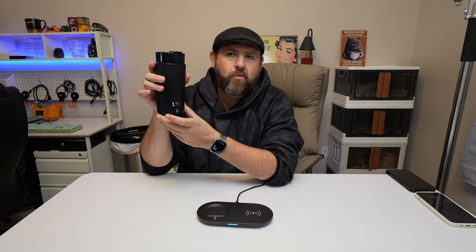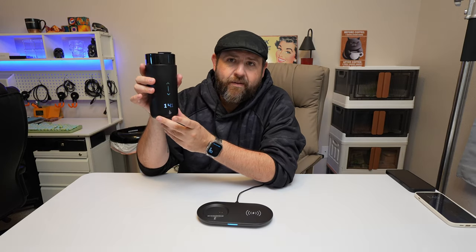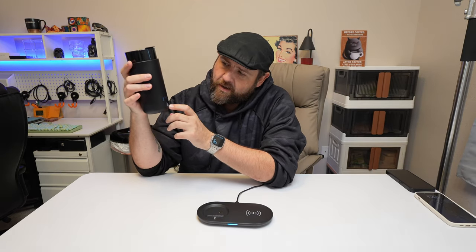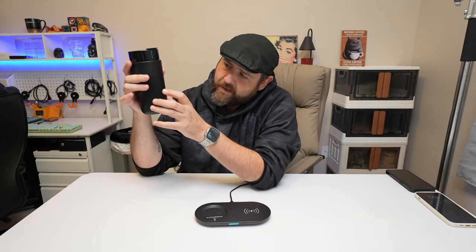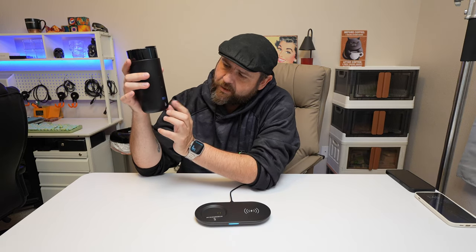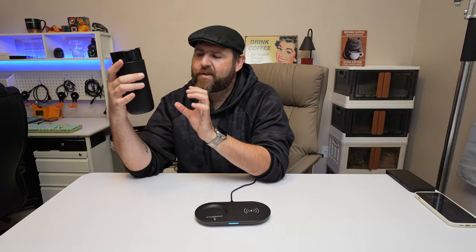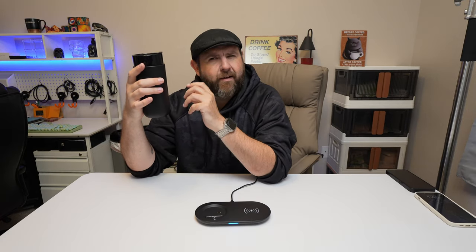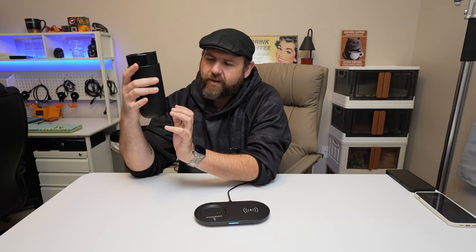You could do some of those settings here on the mug itself. So if you double tap the power button, it's going to give you the battery logo, and you can adjust the temperature directly here as well. It has a slight click — kind of like a haptic touch type thing — so you can kind of feel it as well.